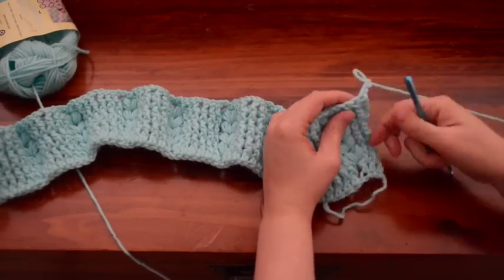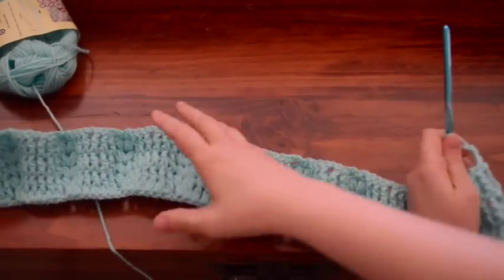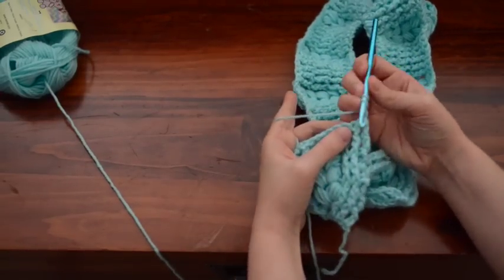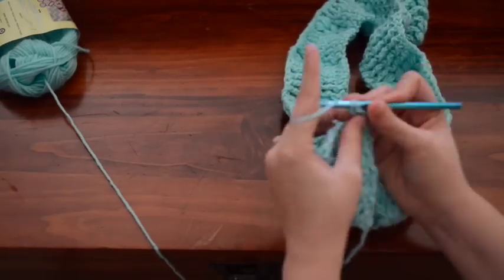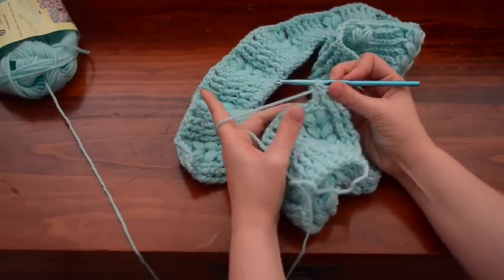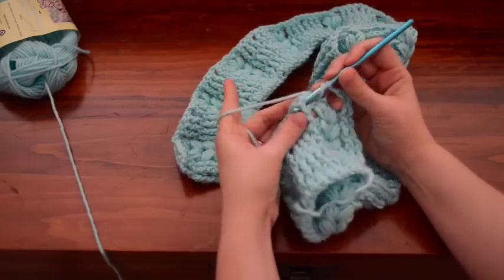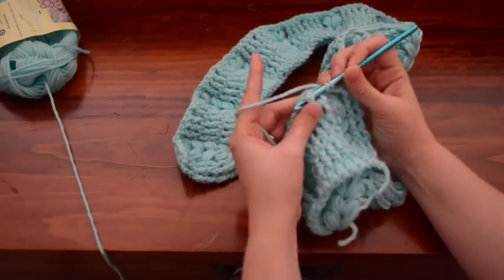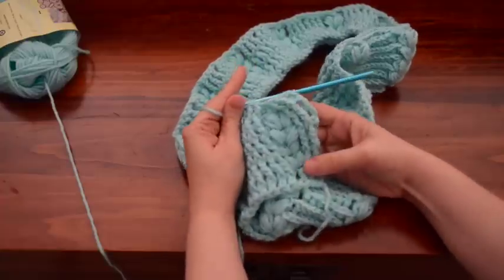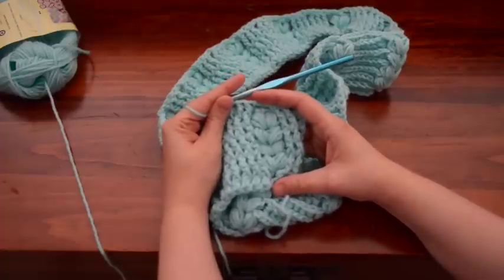I have finished my row and I am ready to go back and work on the front again. We're just going to take and do two front post double crochets. And then to complete this design here, you're just going to chain one and that is complete. Once you do these double crochets, that closes that design. That is everything to make one of these little designs.